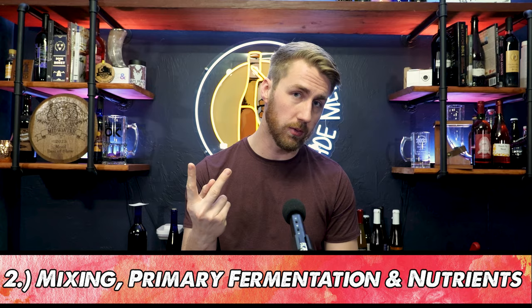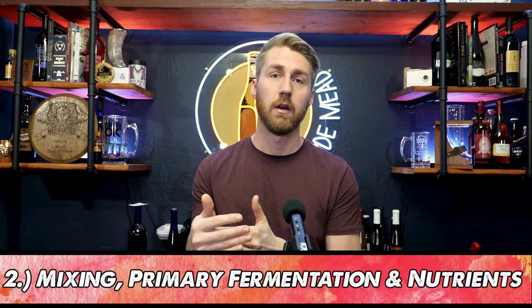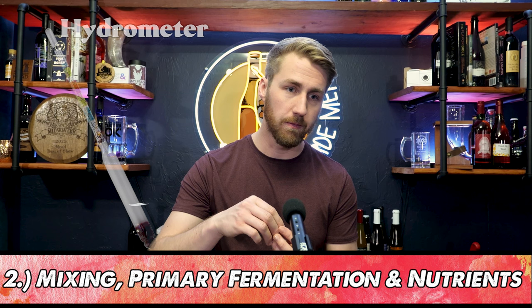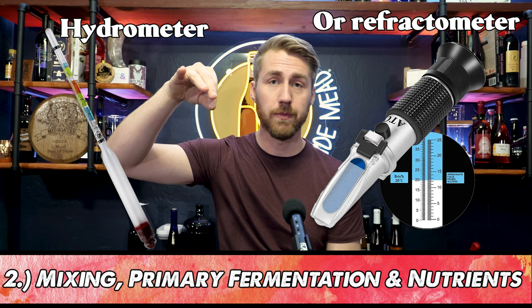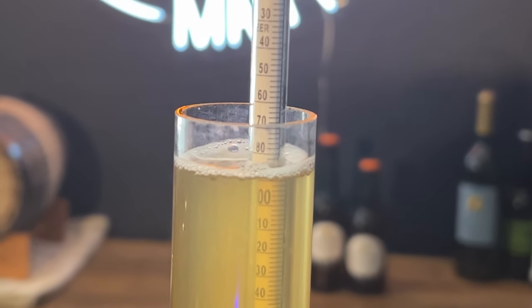Yeast are going to consume fermentable sugar and convert it into two things: CO2, which comes in the form of bubbling — you'll see the bubbling leaving the airlock as it's fermenting — and alcohol. To know how much alcohol you're going to have in your brew, you need a hydrometer, which is a specific gravity measuring device. You float it in some liquid and it reads a number on the side, which you save or write down to figure out total alcohol later.